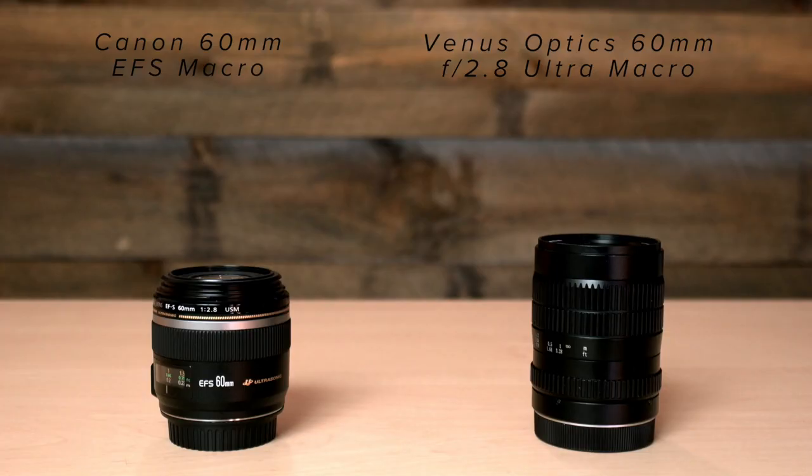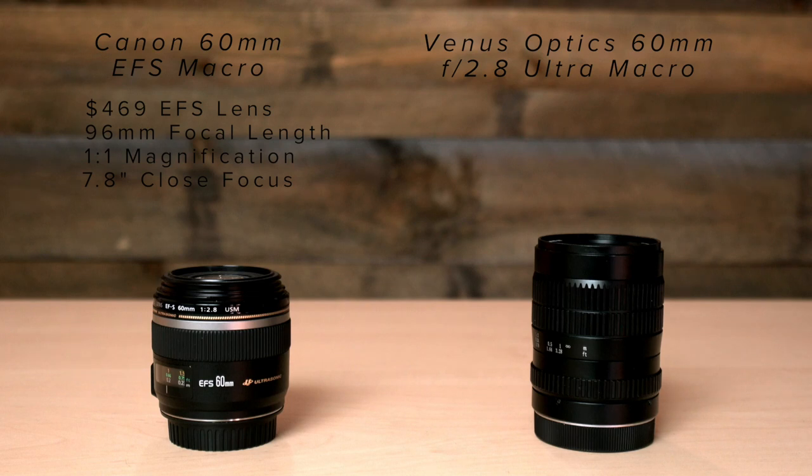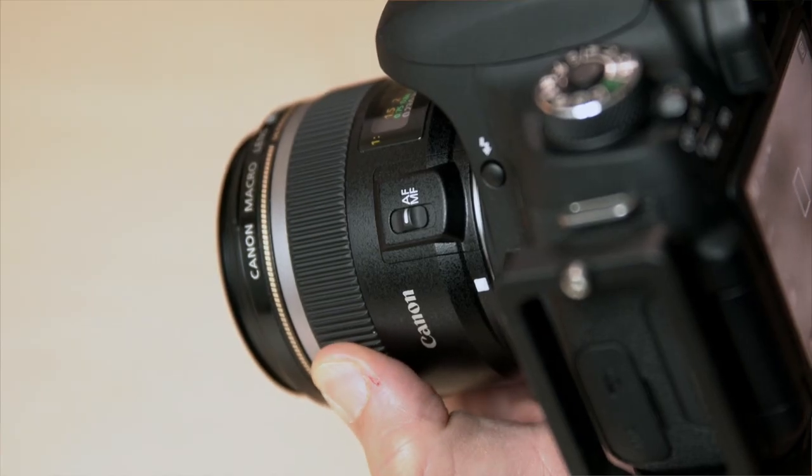Let's take a moment and compare it against the Canon 60mm. The Canon is a $469 EFS lens, meaning it only mounts on Canon's crop sensor bodies, provides an effective focal length of about 96mm, and is capable of 1-to-1 magnification at the close focusing distance of 7.8 inches. It offers ultrasonic autofocus and a full-time manual focus system so at any time you can grab the focus ring and adjust. It's a nice light lens that also works well for portraits.